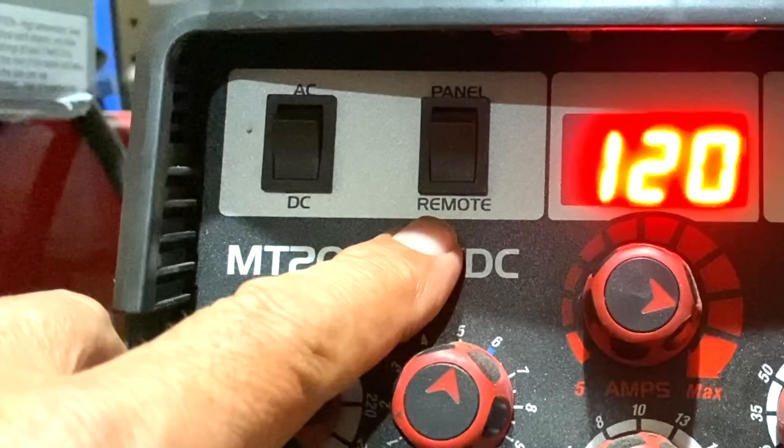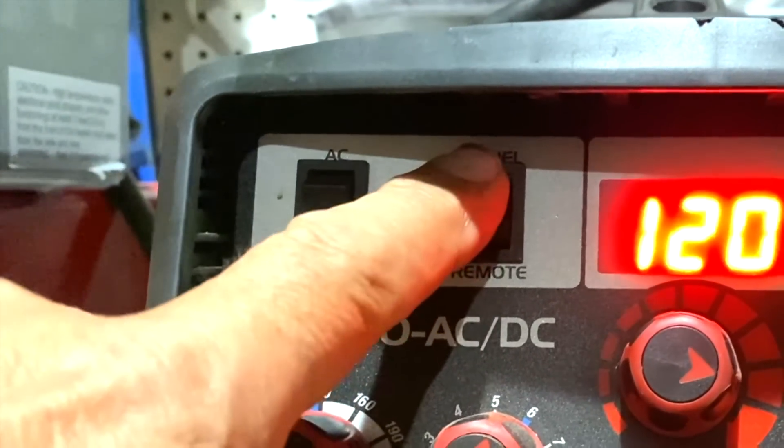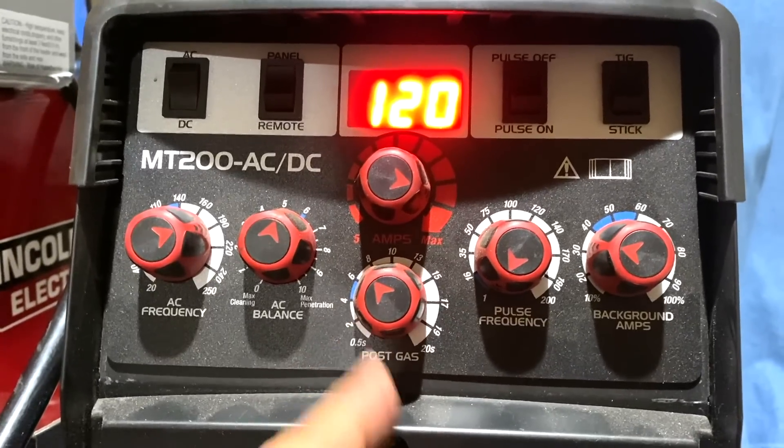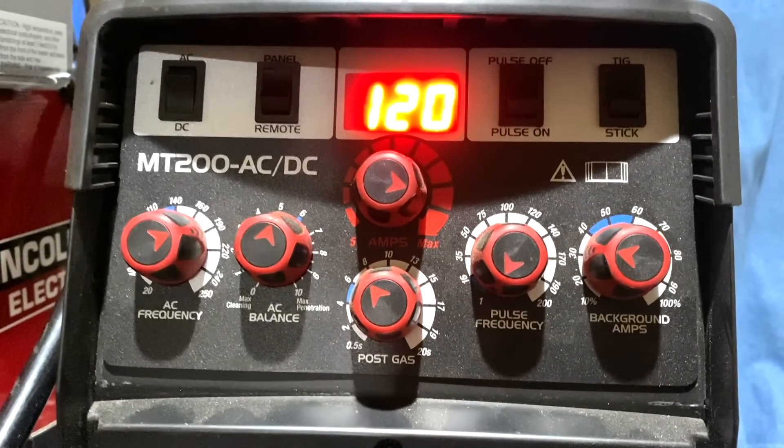This machine has a panel and remote switch. When it's on remote, that's for the foot pedal. A lot of small TIG welders have this button, and what a lot of people might not realize is that you can use this for doing speed tacking — just by switching it to panel, that turns your pedal into an on/off switch. Not a great idea on every single alloy, but on cold rolled steel it can save a lot of time.